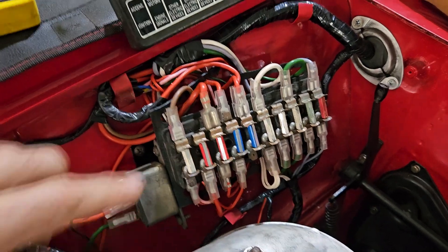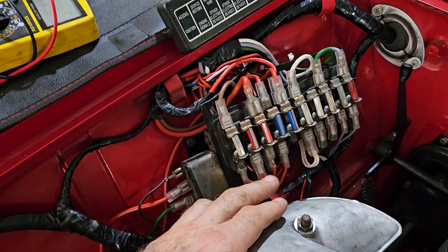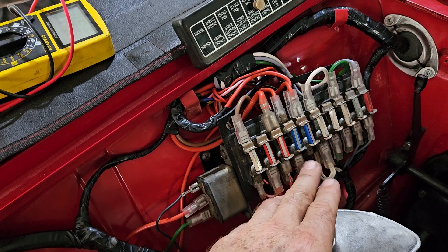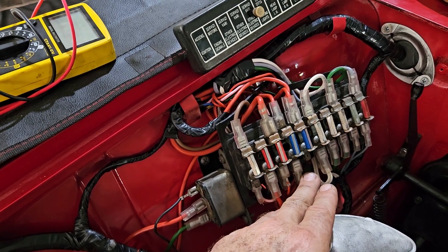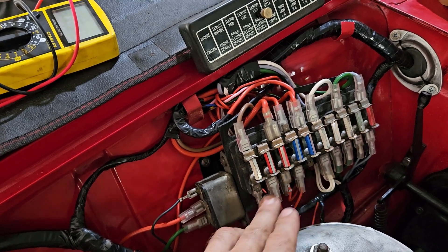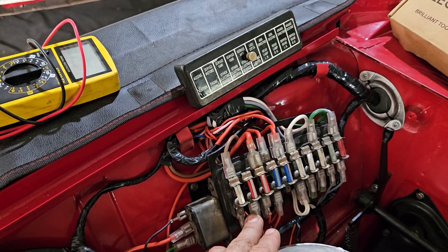Fuse box: all your power and all your inputs on this side, all your outputs on this side. What we've changed is we've moved the cigar lighter power — it was supposed to be sitting back here, which means it would be hot all the time. We didn't feel comfortable with that, so we've moved it over here so that it only gets active or hot when you turn the ignition on.